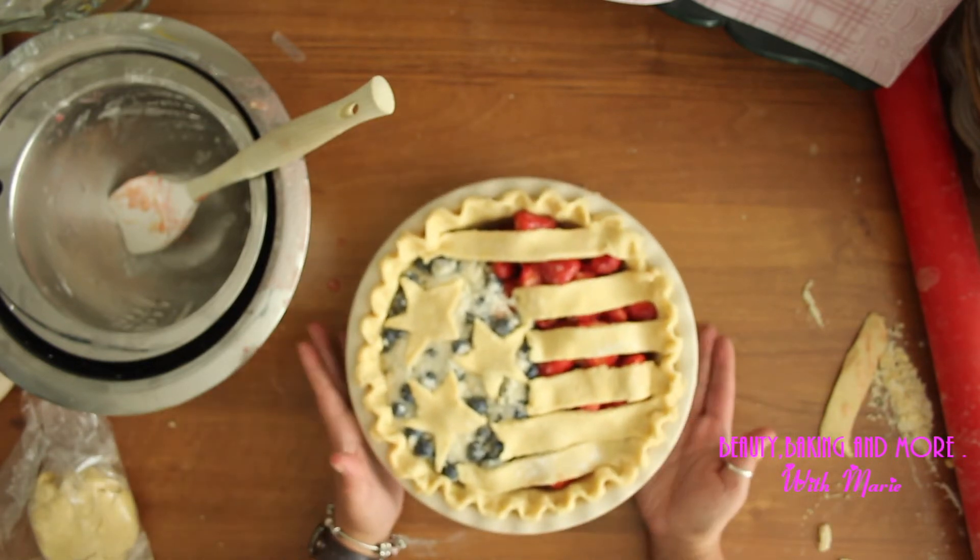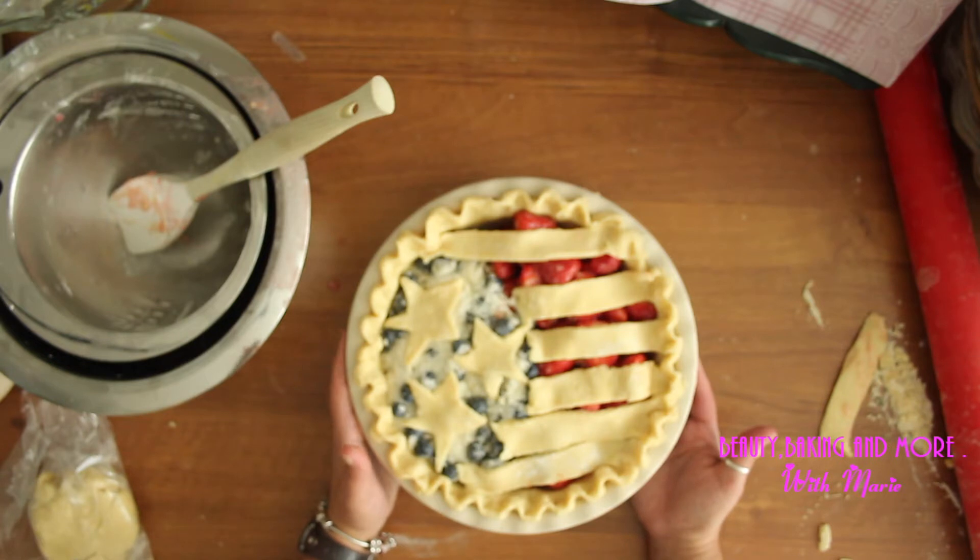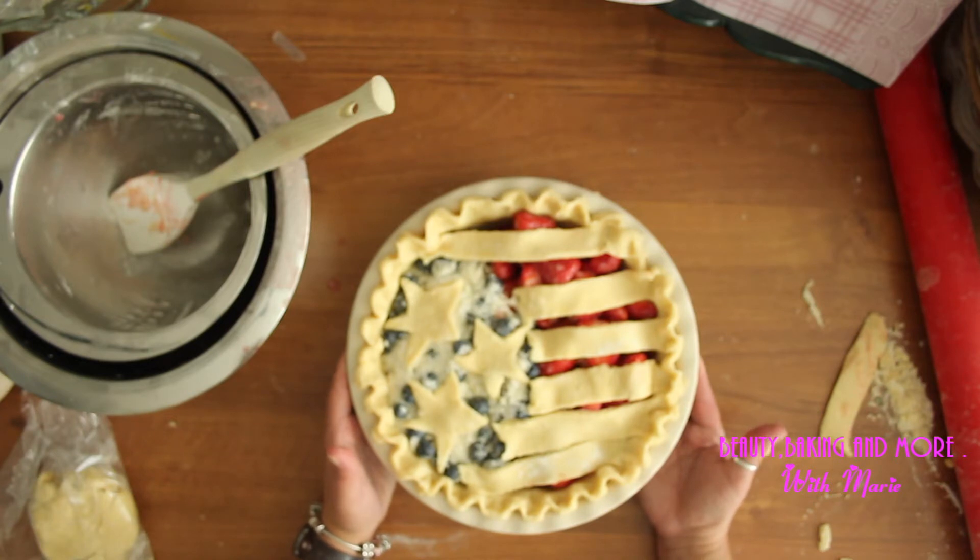This is going first for half an hour, I'll check it, and then I just leave it until it's nice and brown. There it goes.